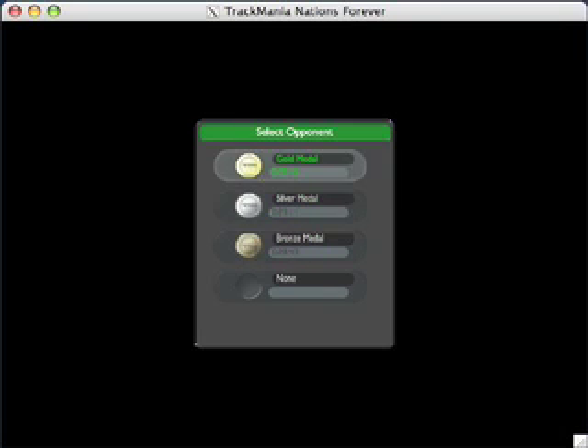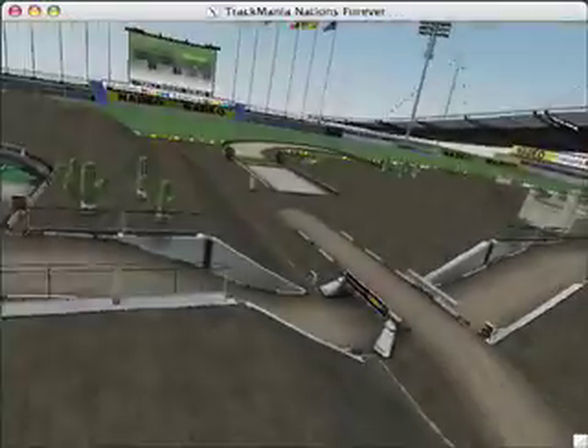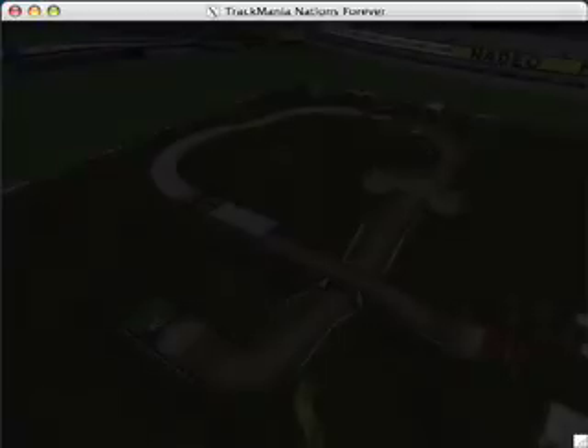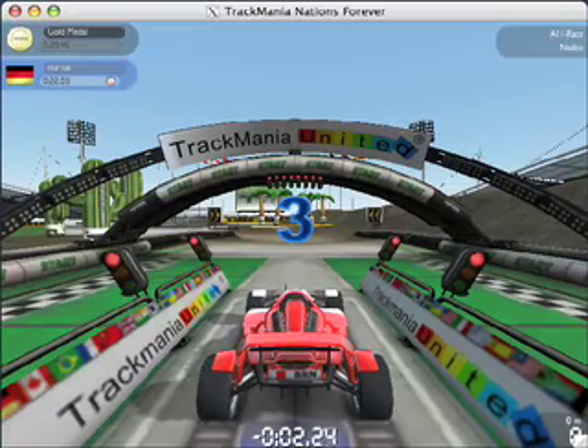I'm running on an iMac, 2GHz. It is lacking some of the effects from the Windows version, but overall I think it looks really nice.